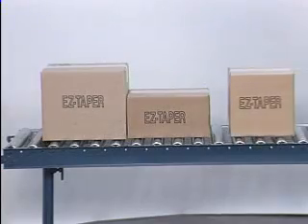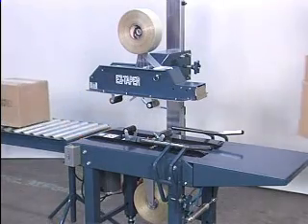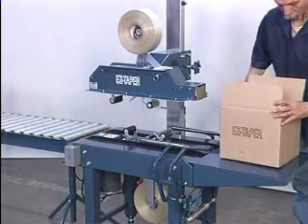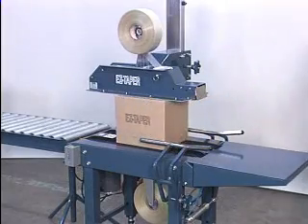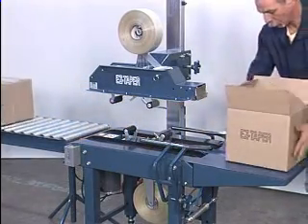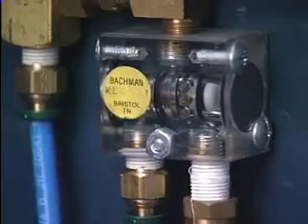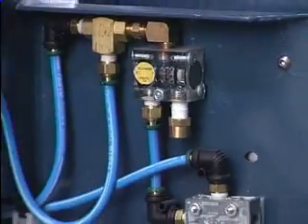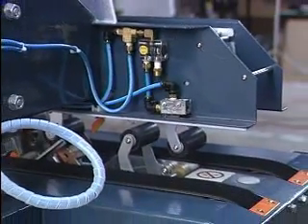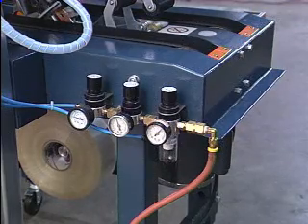The BB-2R's flexibility allows it to be locked, enabling it to accept long runs of same-size cases. Without automatic head adjustment, the machine operates faster. A high-mast option is available for running tall boxes. The EZ-Taper BB-2R's top tape head and centering side rail operate with compressed air. Pneumatics are mounted externally for easy access.